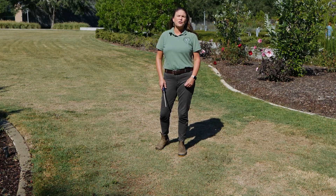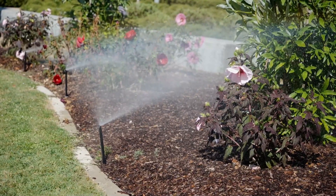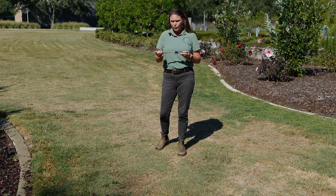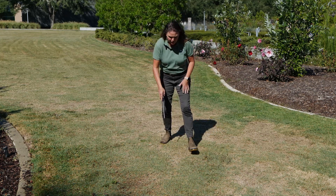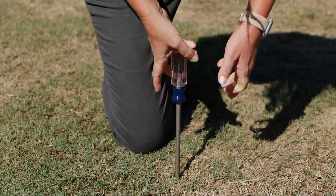As we continue with drought conditions here in Louisiana, one way that we can gauge the amount of water that we're putting out, if it's proper, or how dehydrated our soils are, is with the screwdriver method. If we get one very long screwdriver, about 10 to 12 inches long, and we try to put it into the soil, we can tell how much moisture is there based on how far it goes.